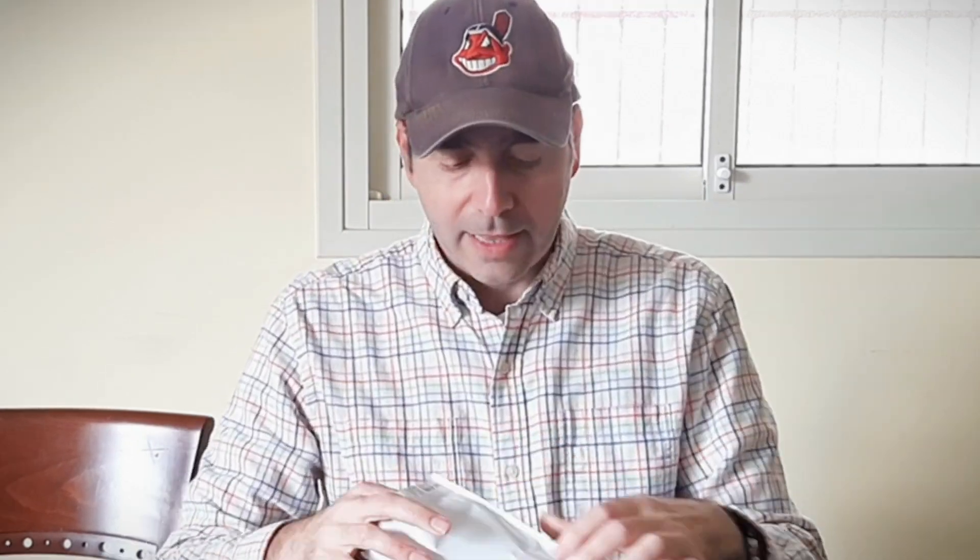It's a retro cassette case that looks identical to an actual cassette, and it's really cool. Let's take a look at this thing. I know it's a simple piece of plastic — the truth is it's not really that expensive, 12 or 13 bucks depending on which phone you're buying it for. But this is pretty cool.